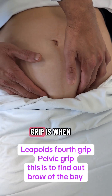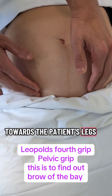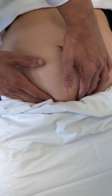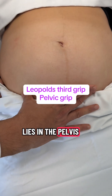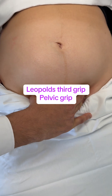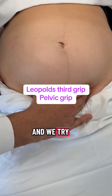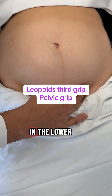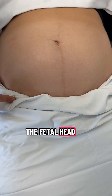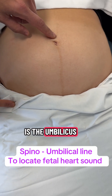Leopold's fourth grip is when we use two hands and face towards the patient's leg end. We try and see if we can converge the hands below the part of the baby that lies in the pelvis. In this case I could not converge them, and hence the head is not fixed or engaged. Leopold's third grip is when we use one hand and try to ballot the structure lying in the lower part of the pelvis.